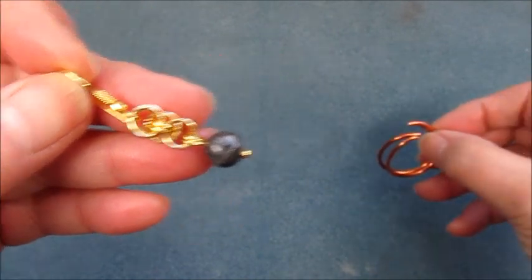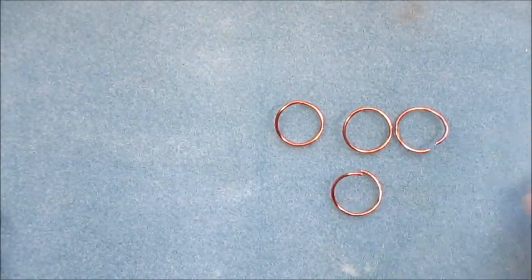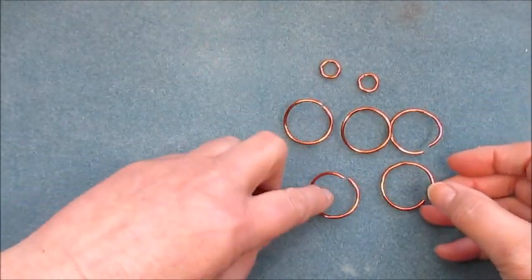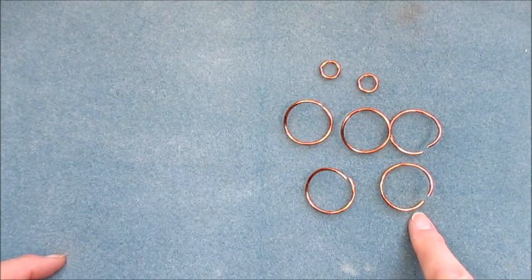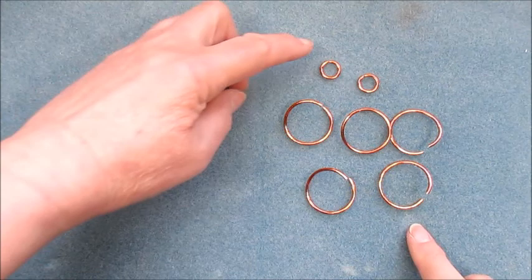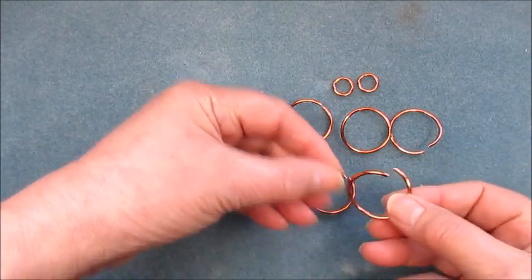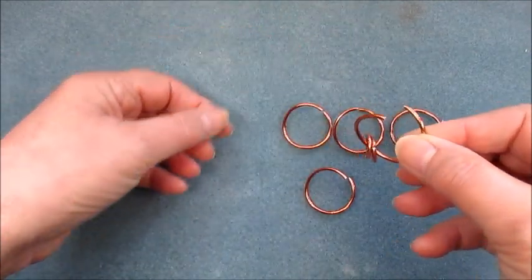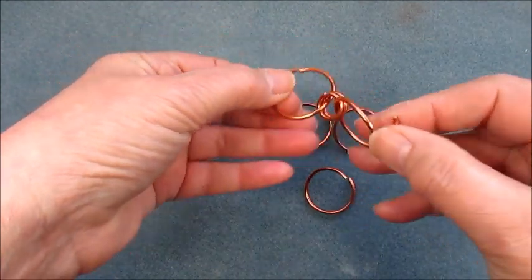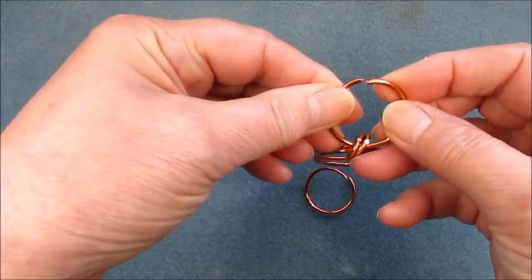I'm going to start and demonstrate with larger rings just so that we can get an idea of where we're going, and then I'll show you with the jump rings from the kit. So we've got five of the large open rings which are in the kit and two smaller ones from the findings pack. We're going to take the larger ones and pop on the two small ones, close that, and then we're going to add four of the large ones to the two smaller ones.